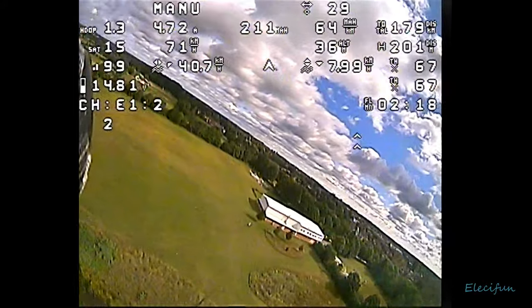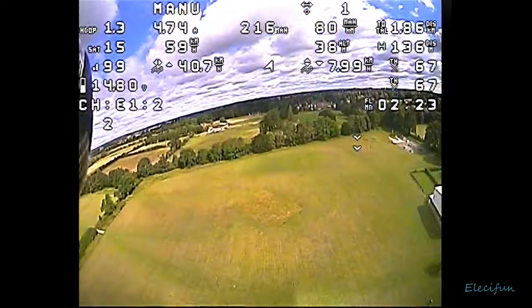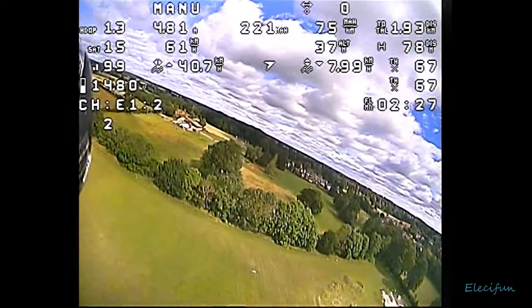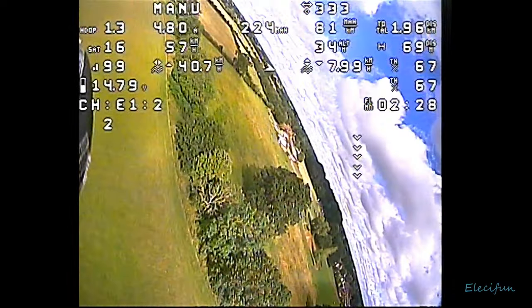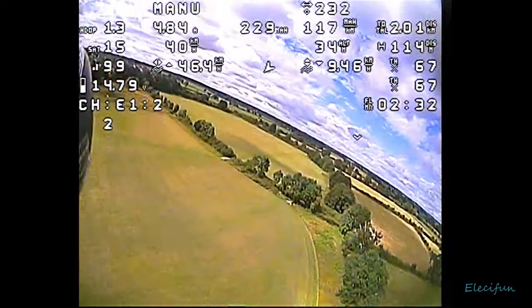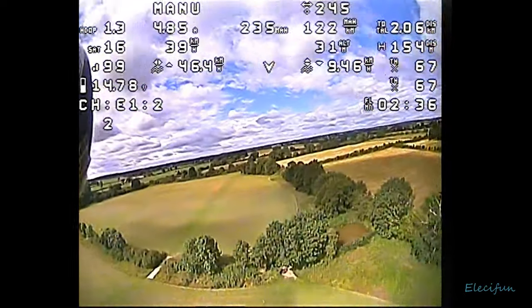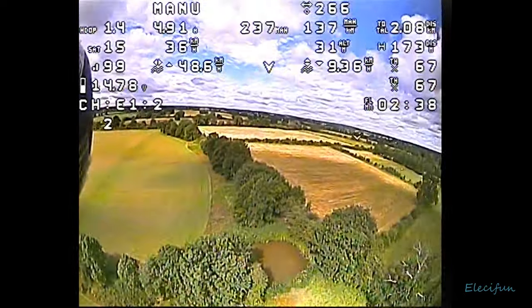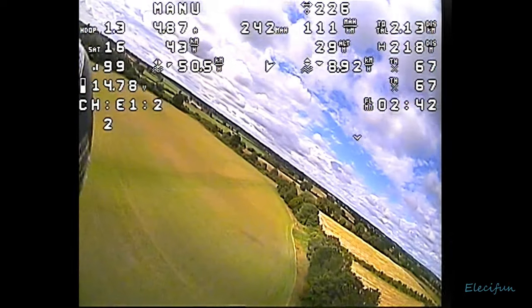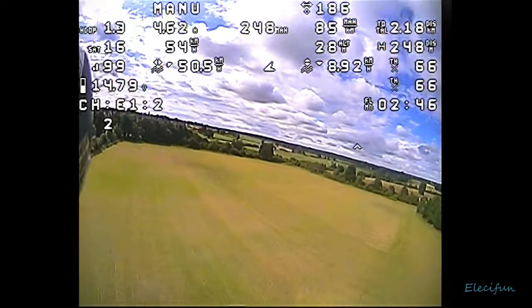On the right hand side of that is how many milliamps we're using per kilometer. You can see 66 milliamps per kilometer. Then we've got the total distance on the right hand side of that. On the next line we've got satellites: 16. Then we've got our speed - and if you notice, the speed going out this way slows down quite a bit, and as we turn around it goes back up, but the throttle stays the same. That's because there's quite a lot of wind.